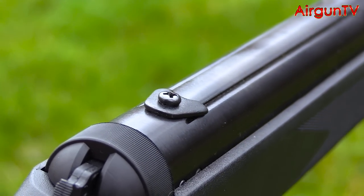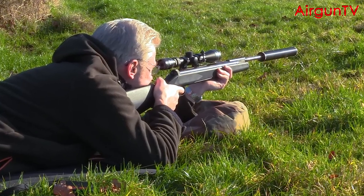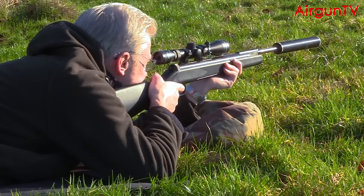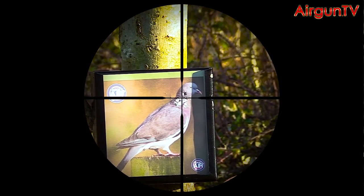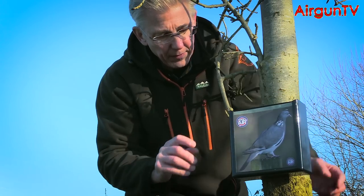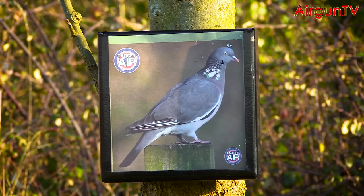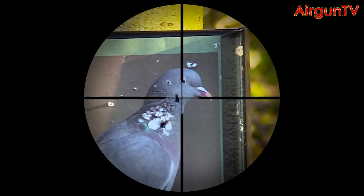With the scope firmly anchored thanks to that anti-creep stop plate, I zeroed my .22 rifle at 25 yards. Given Armex haven't done anything to the Hamile's insides, I was immediately impressed with its out-of-the-box accuracy. You'll have no problem printing hunting-standard groups over sensible ranges, and though I haven't tested too many pellet brands, I'm yet to come across any ammo that this rifle doesn't like.